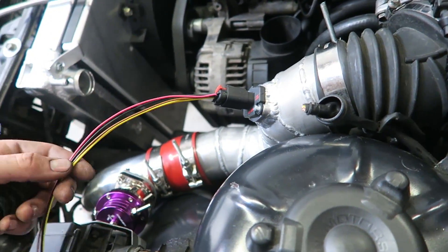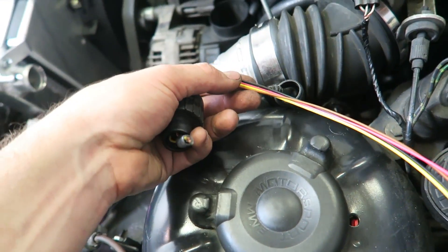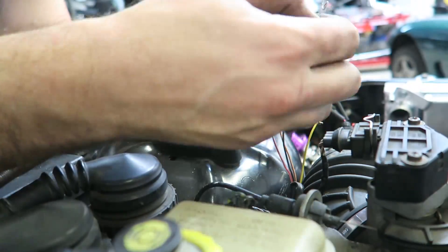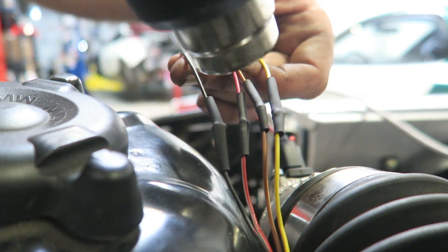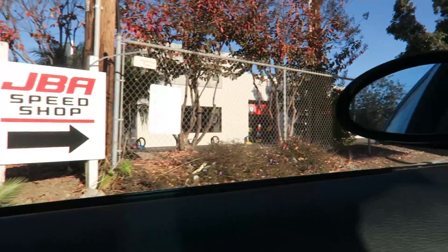Next up, wiring the new mass airflow sensor. It's actually color coded, which is really cool — smart of them. I'm gonna strip these wires and connect them to the new mass airflow sensor. Wires are all stripped, now it's time to grab the soldering iron. And that's the finished product. What's another day without having to go somewhere to get parts? JBA Speed Shop had everything I needed, now I'm heading back to the shop.